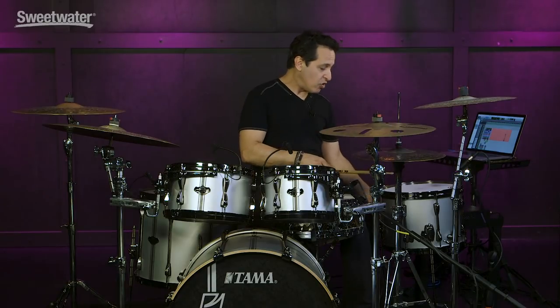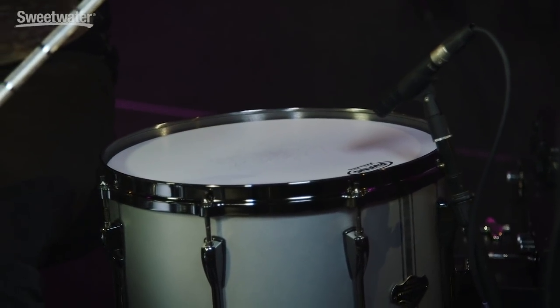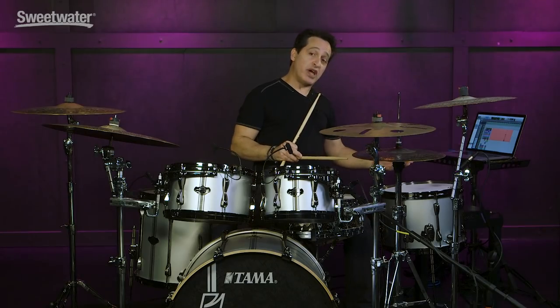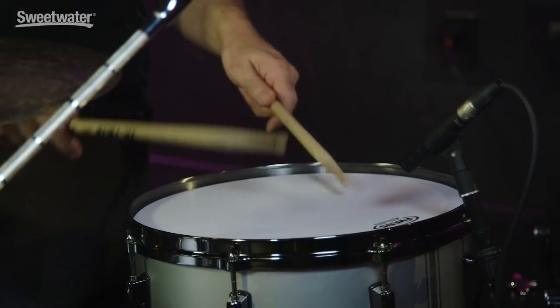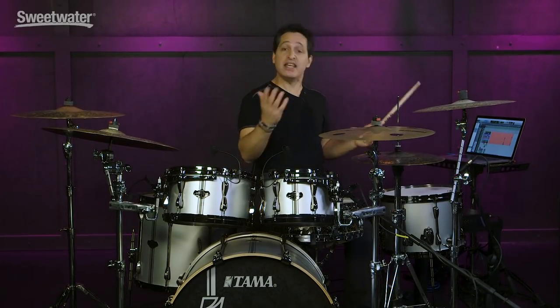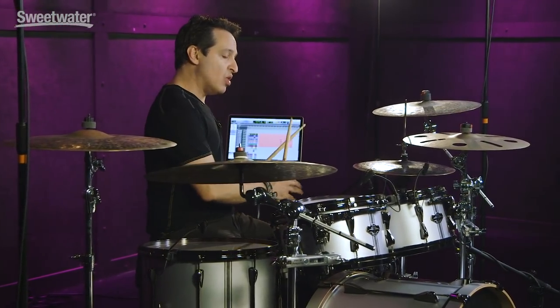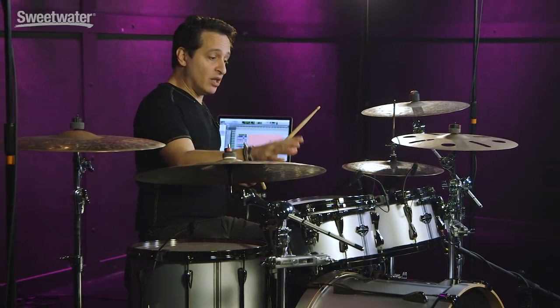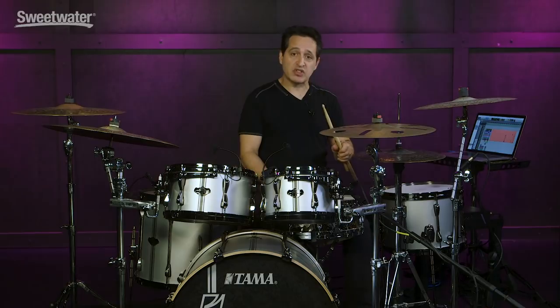Now, over on this side is the Duo tom. It has a snare drum head on it — an Evans Power Center reverse dot coated head — so it's going to have a thicker sound. If you want, you could put a clear single ply head and have it sound more like a normal floor tom, but this way it's great. Here it is without the snare wires on. That coated head gives it a little bit less attack because it's more like a snare drum head. Let me play them all together, still without the snare wires on, so you can hear the difference between the regular toms and this duo tom. You're still getting your tonal balance from high to low — really nice punchy sound.